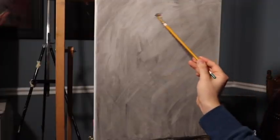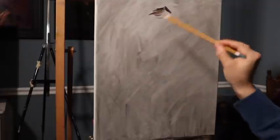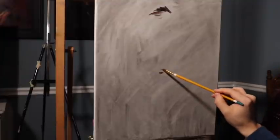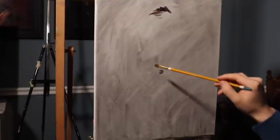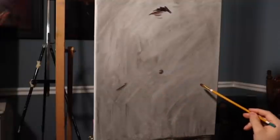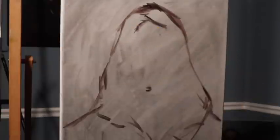I'm using a little bit of burnt sienna and ultramarine blue for a drawing color, and I'm working on a 16 by 20 inch oil primed linen. This is a fine textured, double oil primed linen. I toned it about 10 minutes earlier with a solution of bone black and spike lavender, and now I'm drawing directly onto that mixture.